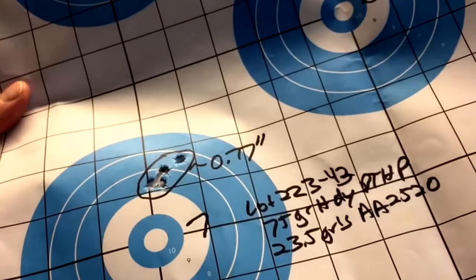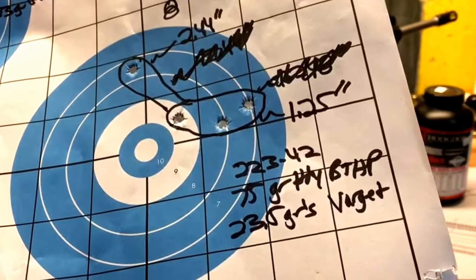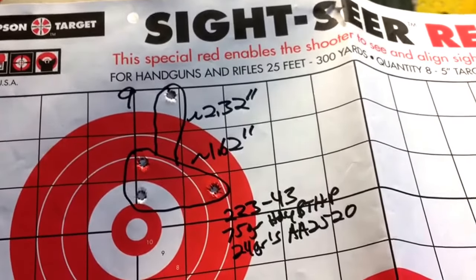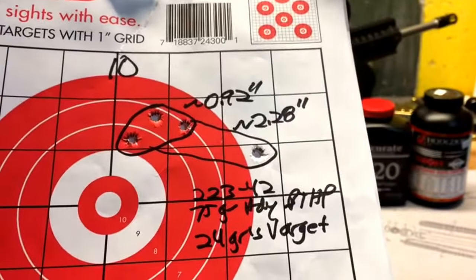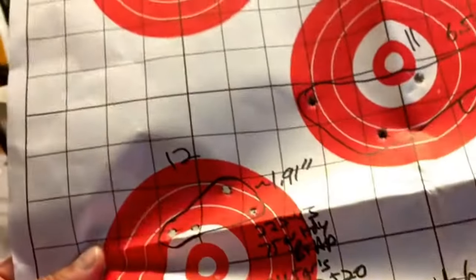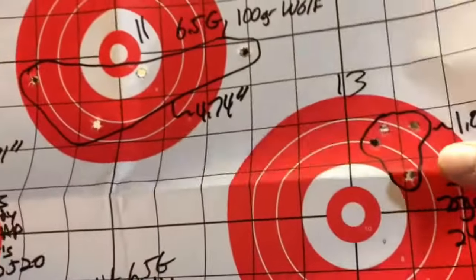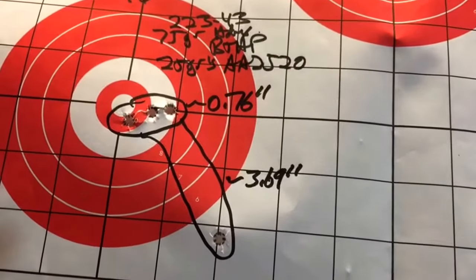Finally things started coming together — four shots into 0.77 inches with 23 and a half grains of AA2520. Then Varget at 23 and a half grains things got worse, all four shots into 2.44. The negative trend continued: four shots into 2.32 inches with 24 grains of Accurate Arms 2520. With 24 grains of Varget, three shots grouped under an inch but the fourth shot went to 2.28. At 24 and a half grains of AA2520 we had four shots into 1.91. With 24 and a half grains of Varget things got a little better — four shots into 1.08. Then at 25 grains of AA2520 we had three shots into 0.76 but that fourth one really screwed it up.